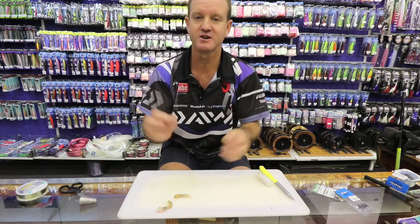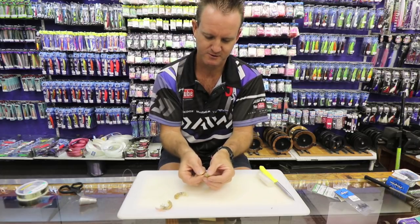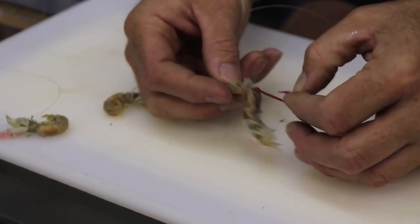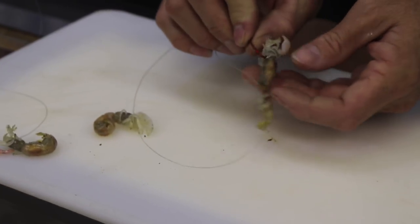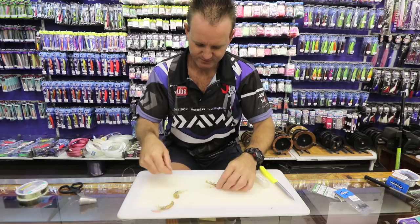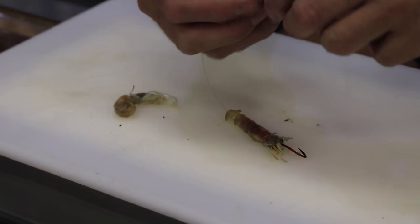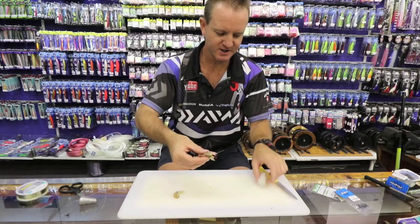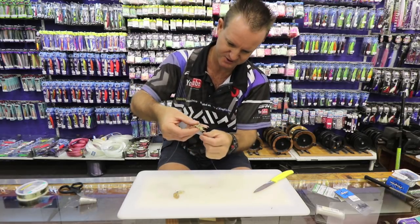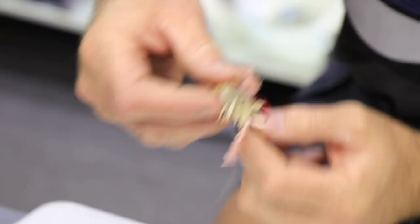First, take a cracker prawn — generally the biggest ones you can find. Take the red bait holder, start at the bottom, go through all the way until where the stomach starts, pull it all the way through, then go just under the head and pull that through. So it basically sits like that. Then take another prawn, lay it next to it, and start using our thin latex cotton — you don't want to use a thick one as it becomes too obvious. Grunter are very, very skittish fish, so going as light as possible on a sinker makes a big difference.